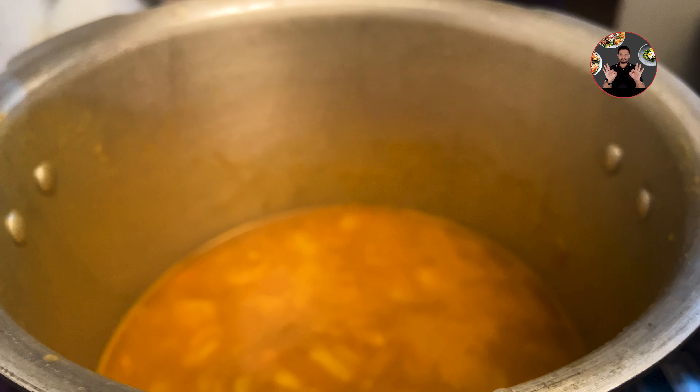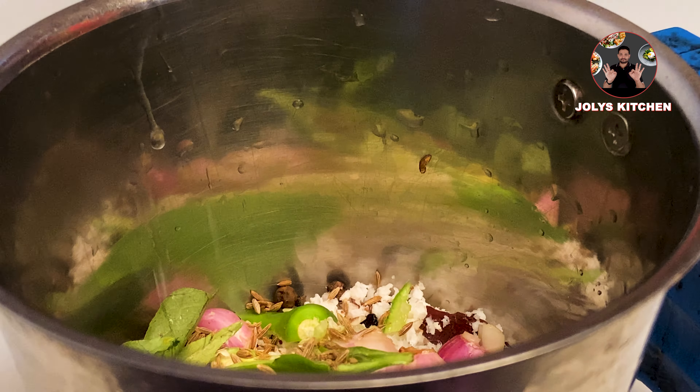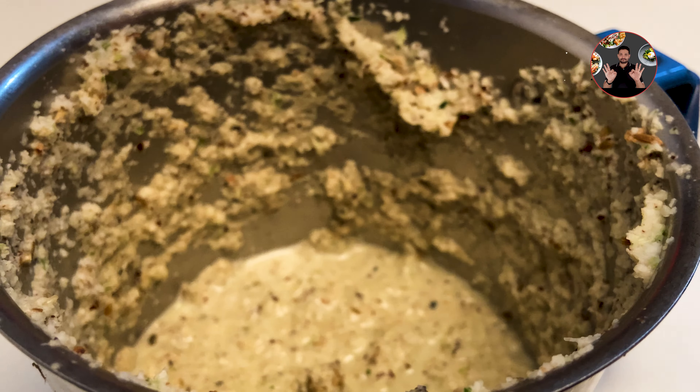Now we can make the ground mixture. In a grinder jar, take 3/4 cup of grated coconut, then add 5 shallots, 2 green chili slits, half teaspoon peppercorns, half teaspoon cumin seeds, and some curry leaves. First grind it by adding a very little amount of water. We don't need a paste, so don't add too much water.